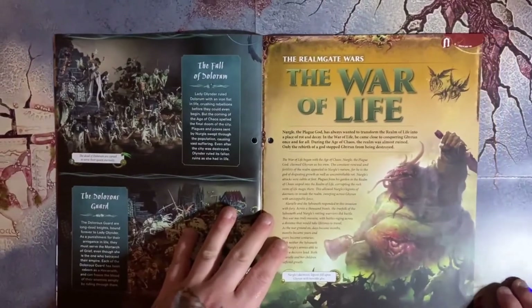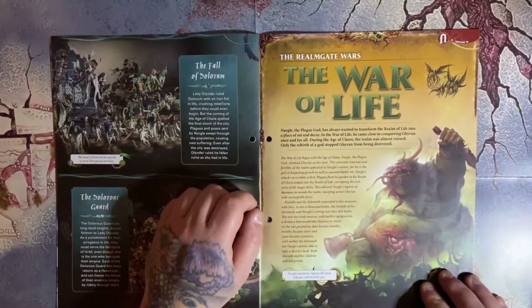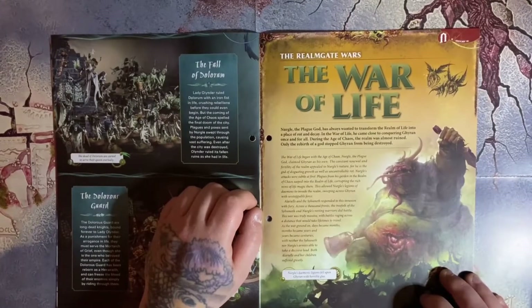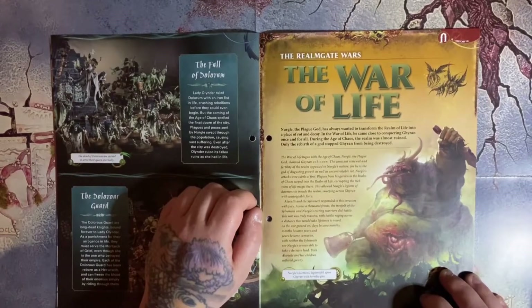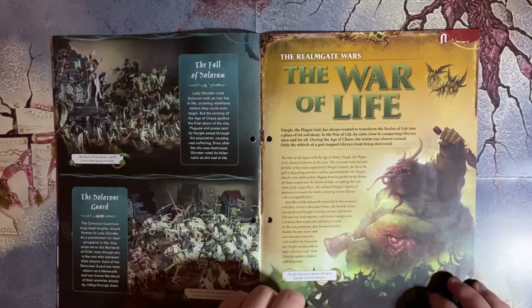Then we've got the Realm Gate Wars — the War of Life. Nurgle, the plague god, my favorite of the demon gods, has always wanted to transform the realm of life into a place of rot and decay. In the War of Life, he came close to conquering Ghyran once and for all during the Age of Chaos. The realm was almost ruined — only the rebirth of a god stopped Ghyran from being destroyed.